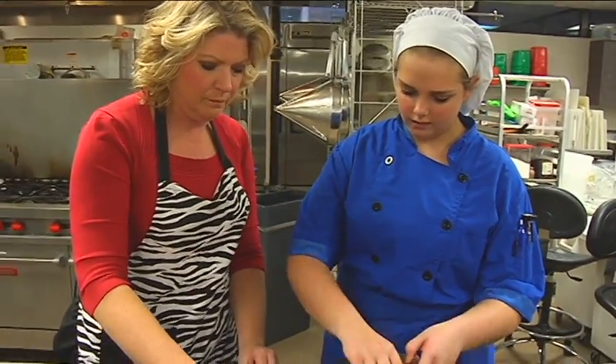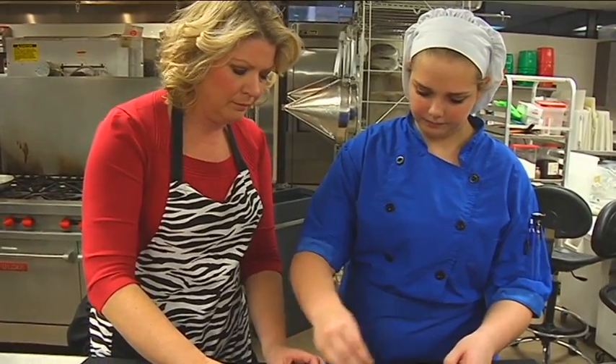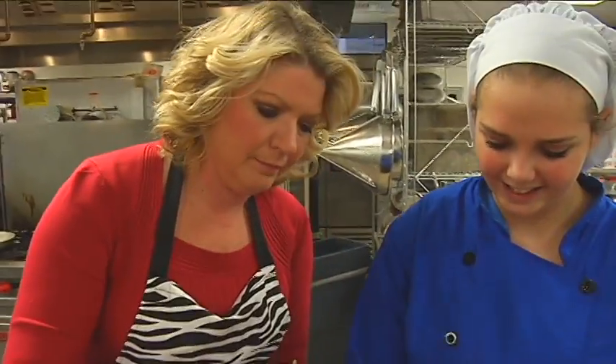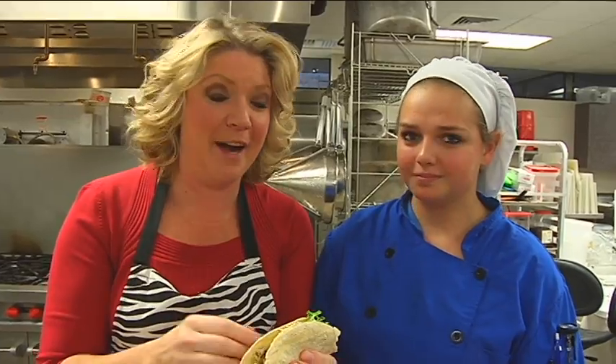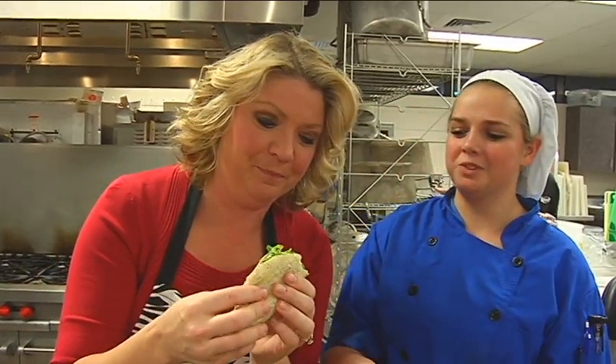Give it a try — let's take a bite and see what you think, Brooke. I love tacos, don't you? That's good. That is very good. Your family's gonna absolutely love this recipe. Nice job, Brooke — the whole recipe. Go to our website, NorthwestOhio.com. This is really good. Thank you.